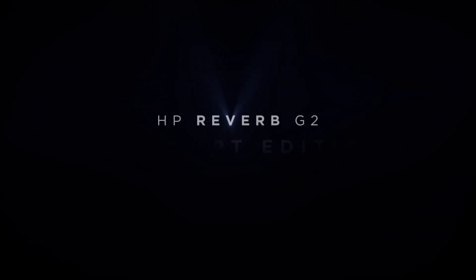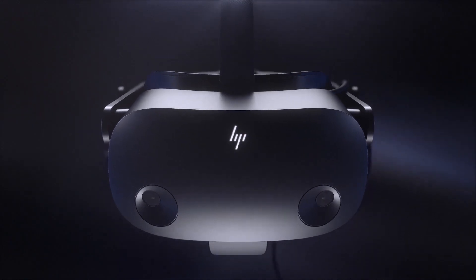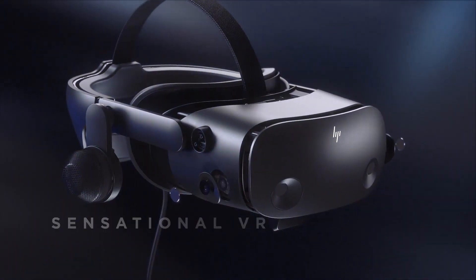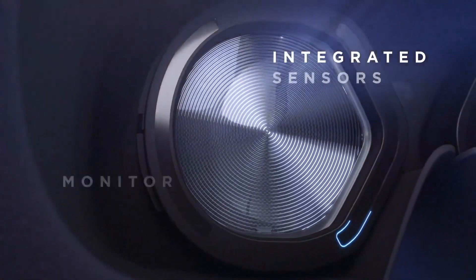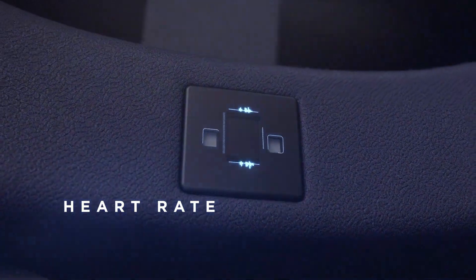Hey, what's going on everyone? HP just announced the new HP Reverb G2 Omnicept edition. This headset steps up the VR tech with additions to the original HP Reverb G2. The Omnicept has sensors that track pupil sizes and eye movement, heart rate, and facial expressions.